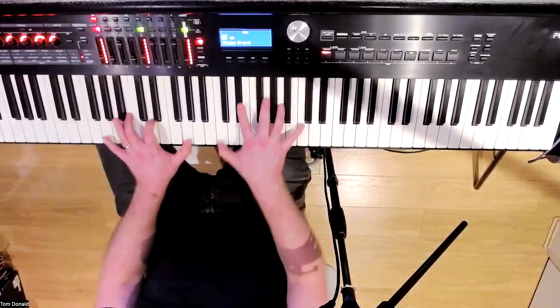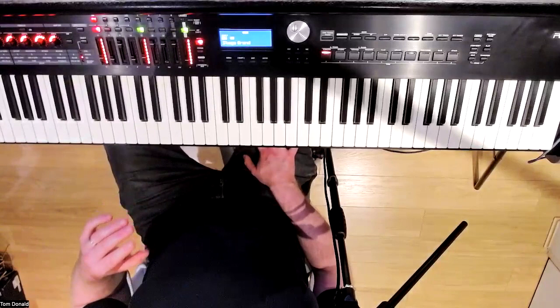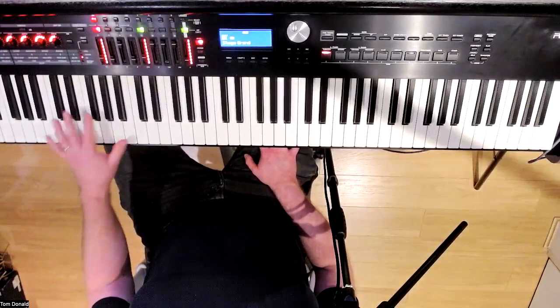The third way of playing it is we're going to add some seventh dissonances to some of these left hand chords now. And it really spices things up.